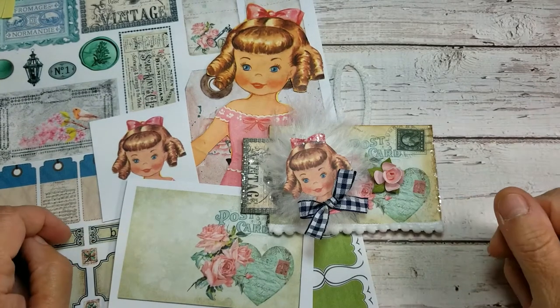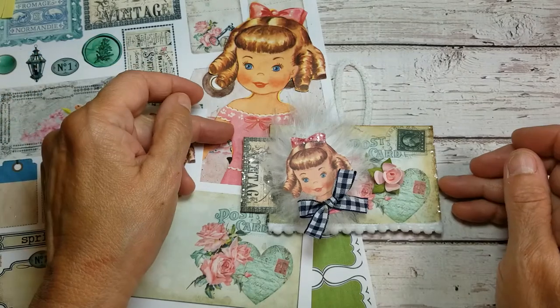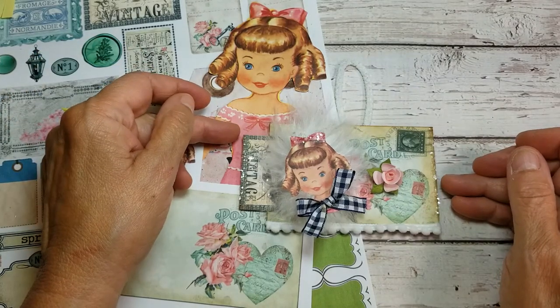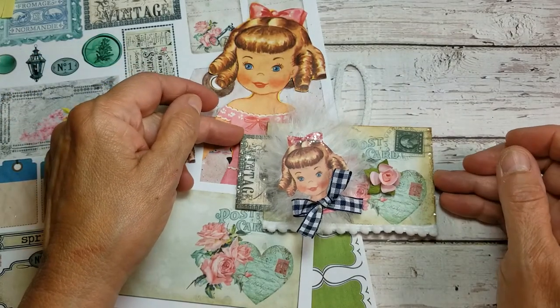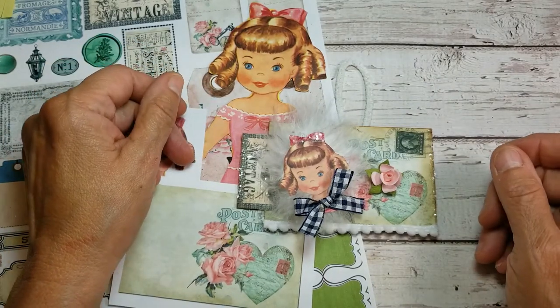Hello everybody! It's Tammy. Welcome back to my channel, Creative Girl Vintage. If this is your first time to visit, I do crafting tutorials using vintage materials, show you things I've made, and share a lot of inspiration. We have a lot of fun over here.